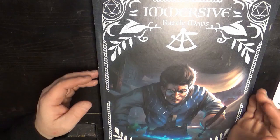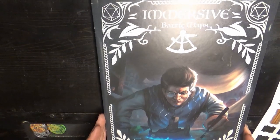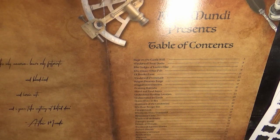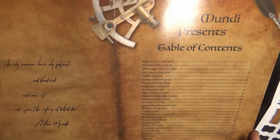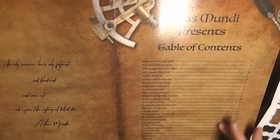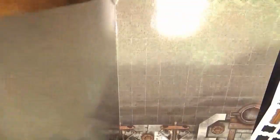So here we have the book itself. It is a rather large book, which lends itself to large-scale encounters. We are going to go over this quickly — it is not my intention to individually critique every single map, but you will get a good idea by the time we are done of what's involved. The Atlas Mundi presents a Table of Contents listing all of the different maps. I think you'll get a good idea of what each of the maps are as we go through.